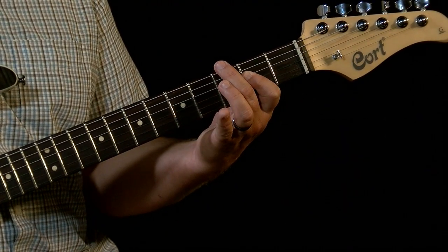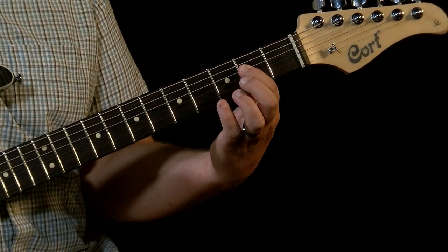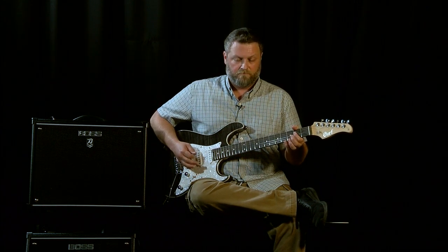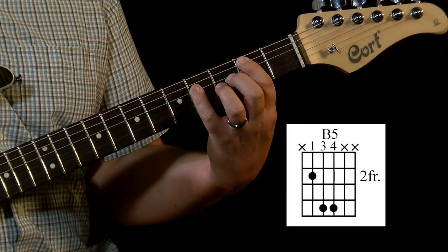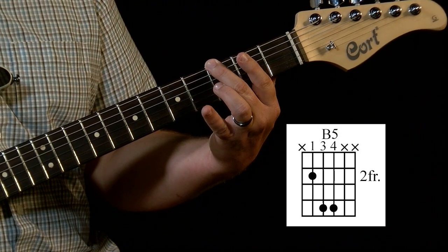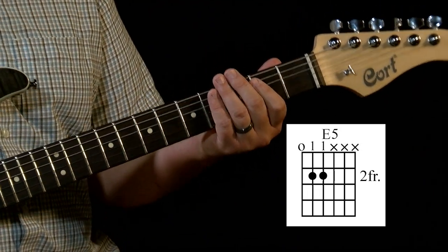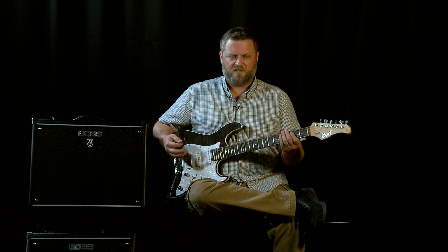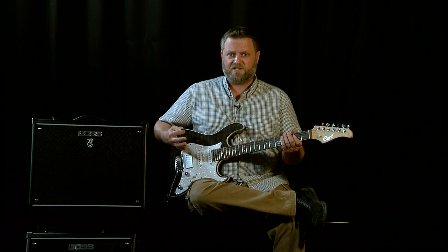Using the middle finger to mute that string while my pointer finger moves down a string from the second fret of the fifth string to the second fret of the fourth string. With my right hand I'm playing the fifth, fourth, and third strings for that A chord. Then comes our B chord, which will be the second fret of the fifth string and the fourth fret of the third and fourth strings. That brings us back to that G we bent earlier — a lot of songs use this: Led Zeppelin, AC/DC. It's just a classic rock lick.